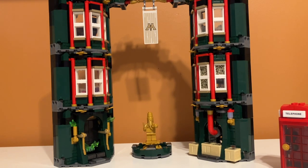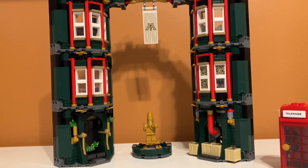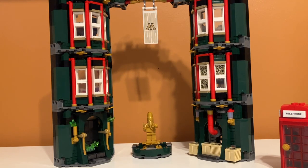Price per piece: at retail it's $100 for 990 pieces, so that's around 10 cents per piece, which is an okay price. There are some bigger pieces in the set, so overall I think it's acceptable at retail. I got it for $70 at Target, which brings the price per piece down to around 8 cents, and I feel like that's a great deal given the great minifigure selection and nice prints. If you can get it on sale for $70, you're really getting a deal.